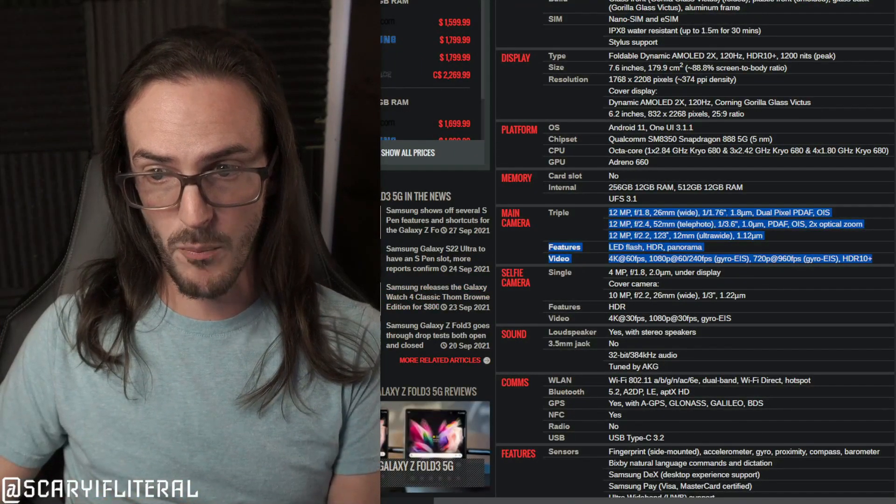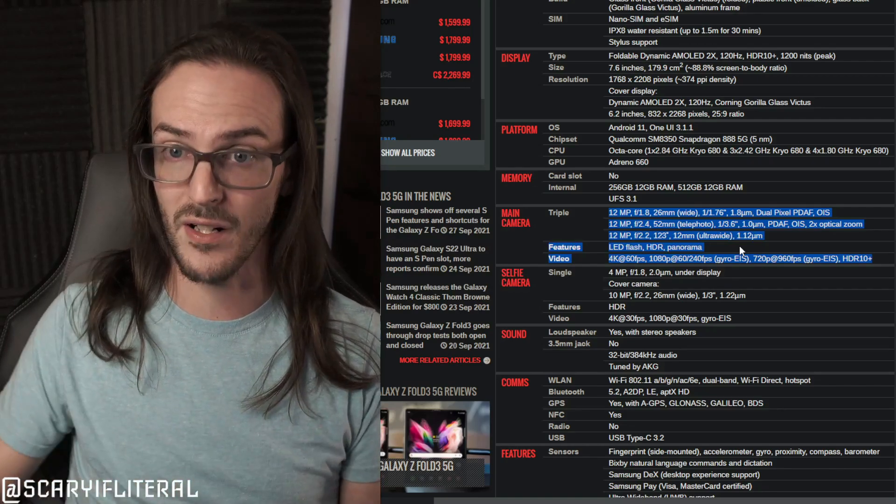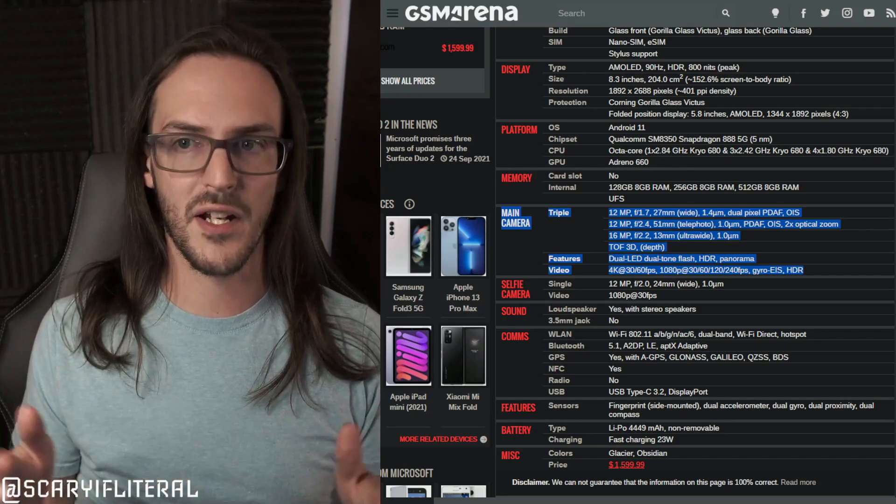From a hardware-alone perspective, Surface Duo 2 has ticked all the necessary boxes. I don't need to see 48MP or 108MP — aperture, pixel size, and sensor size are what really matter. Unfortunately sensor size data isn't available for Duo 2; the Z Fold 3 lists 1/1.76" and 1/3.6" sensors. We know the pixel sizes are fine, but we can't dig deeper without sensor size.